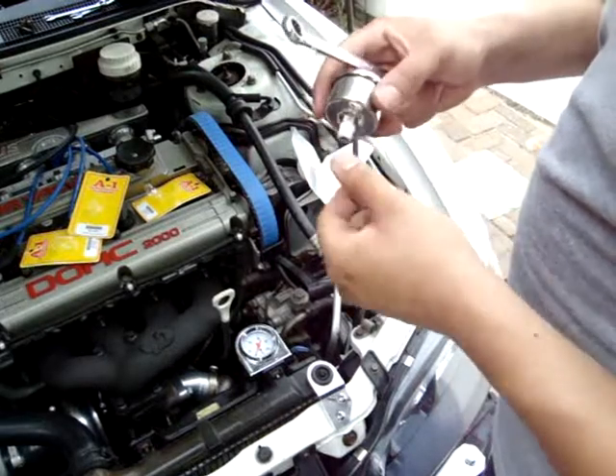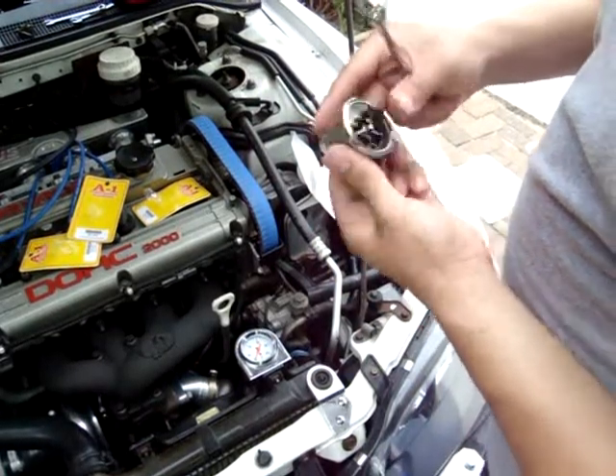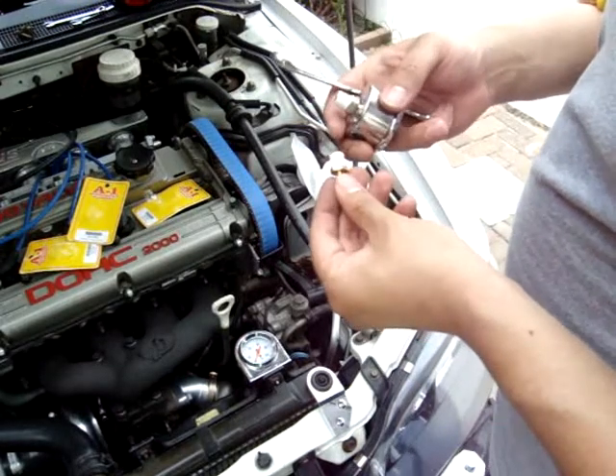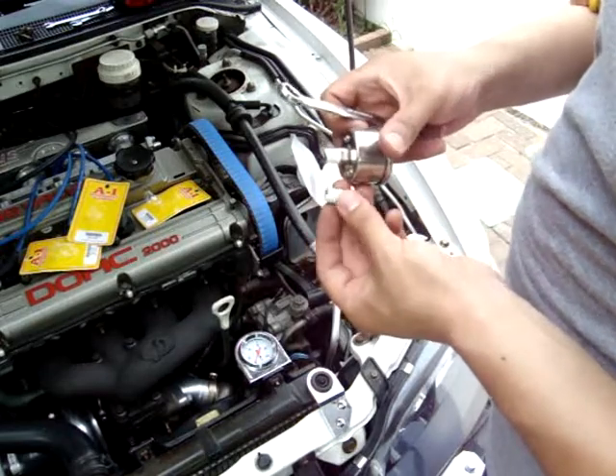Make sure you get some Teflon tape on the gauge itself as well as the vacuum barb fitting. These are the only places you want Teflon tape.